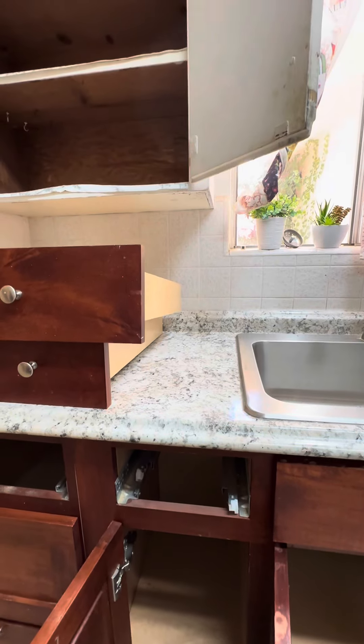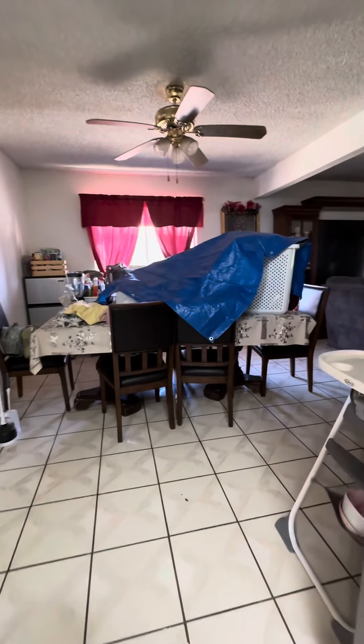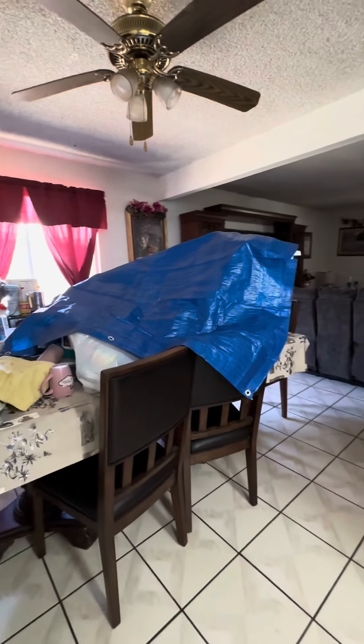Another important thing is don't put anything on the countertops, because the grease from the spray will be falling on it. They did a really good job here — they put everything on the table. Don't put anything under the table because we will be spraying there, but you can use the top of the table to place everything.